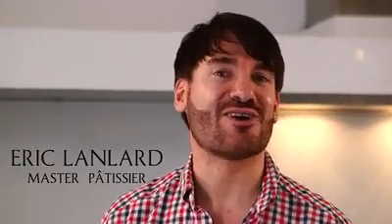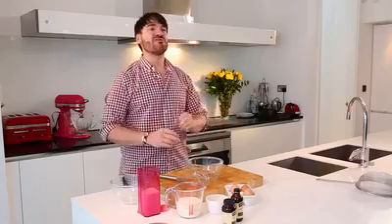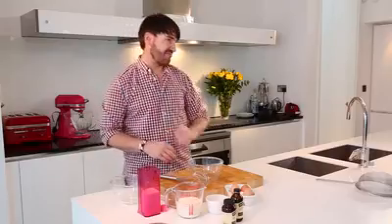Hello, I'm Eric Landlord and welcome to my kitchen. Today I'm going to share with you my recipe for the best vanilla ice cream — a recipe that will make your taste buds explode. I'm going to show you when there is nothing plain about vanilla.